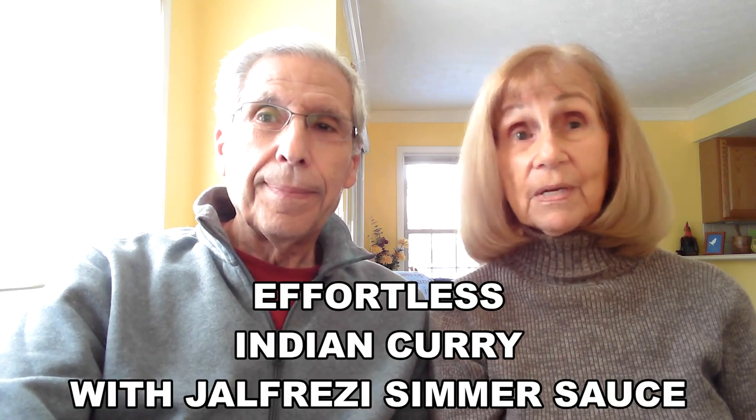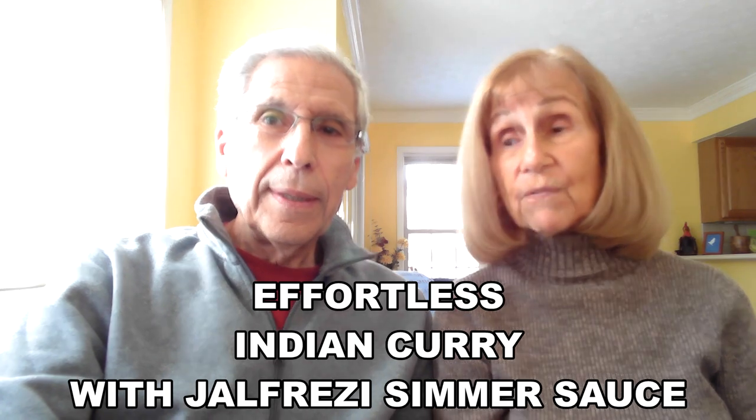My second recipe I call effortless Indian curry, and it's just that — just four ingredients in this savory ethnic dish. It takes one jar of vegan Jalfrezi simmer sauce — spelled J-A-L-F-R-E-Z-I — that you can buy in a supermarket or an Asian food market. I heard that Trader Joe's has it, and my regular supermarket has it too — it's easy to find. From what I have found, it is the only Indian curry sauce that is vegan, because all the others contain animal products.